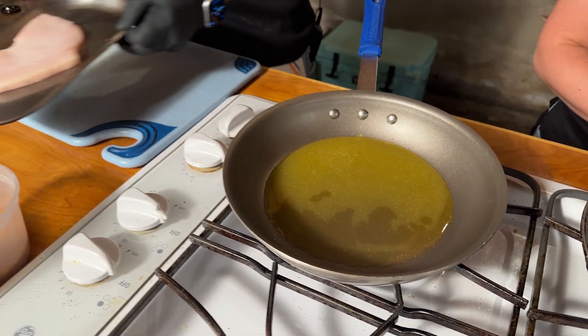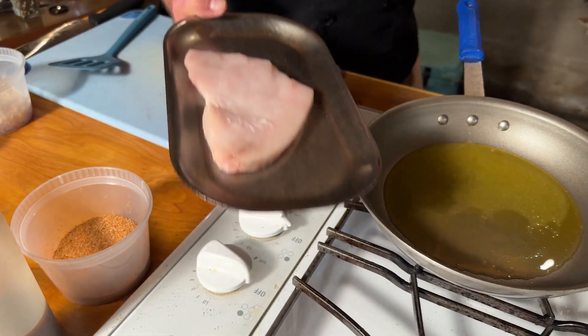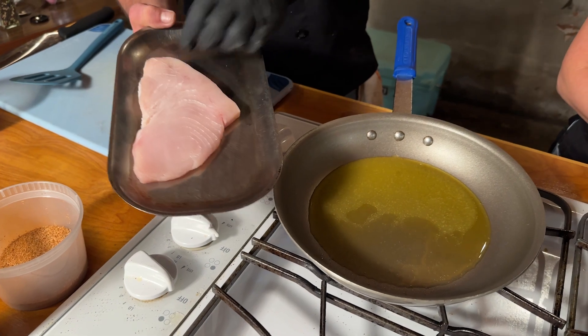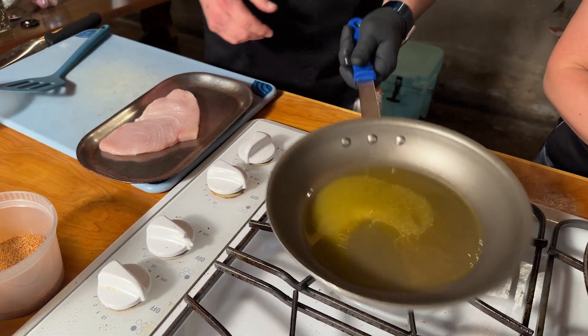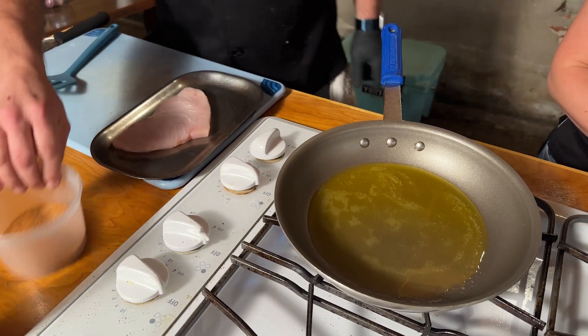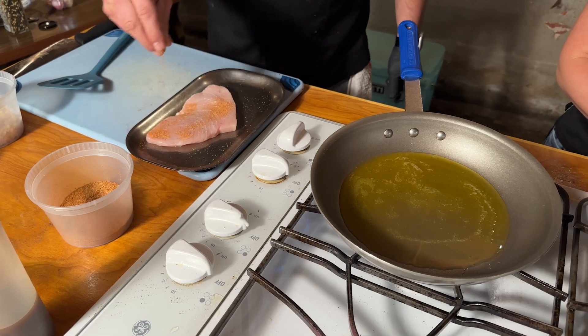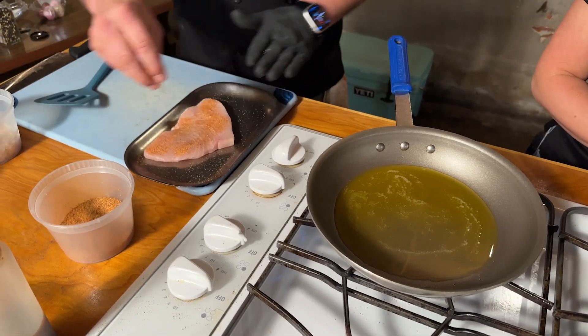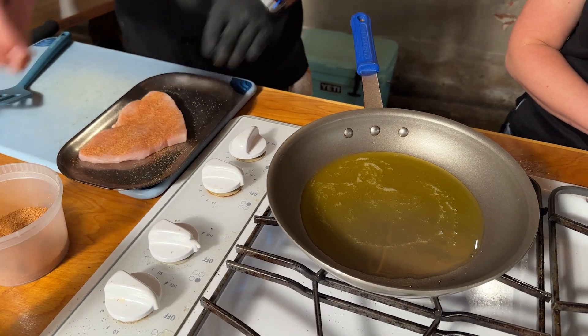Today what we have is some swordfish we got in fresh. It's one of my favorites. We do that pretty often here, especially during Lent. What I'm going to do is let this butter get really hot, so I'll put it on high. We're going to season this pretty good with our house seasoning — not too spicy, not too salty.